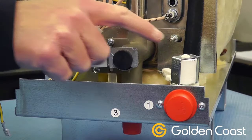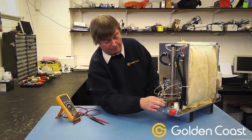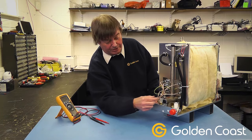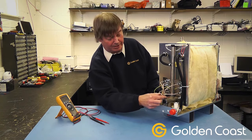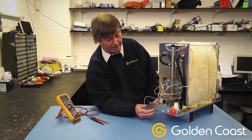The inlet solenoid very rarely goes wrong, as with the outlet solenoid. Sometimes these little rubber bungs which go in and out can again get calcium build up behind them. They'll force it open a little bit and you'll get a continuous dribble of water out of the drain.